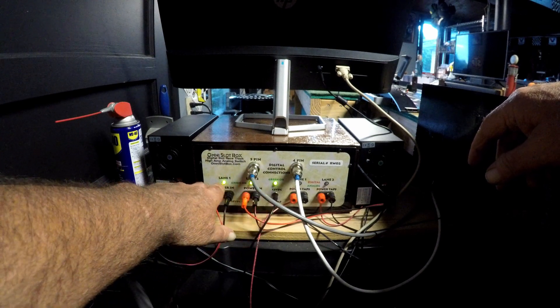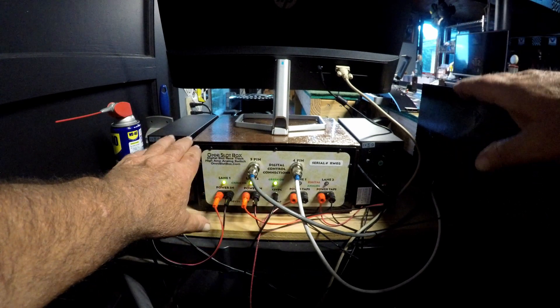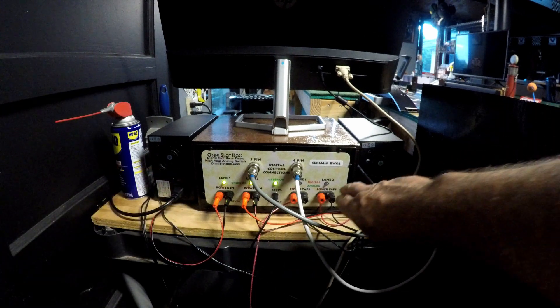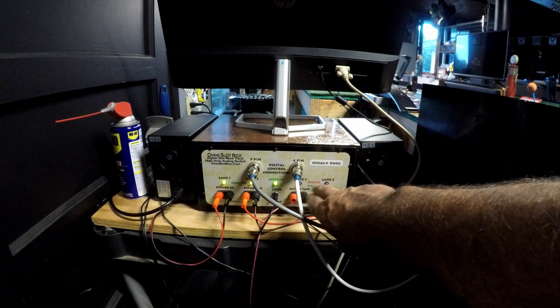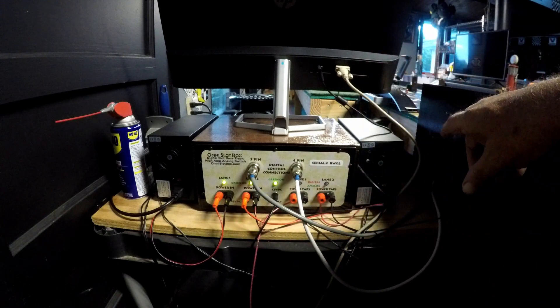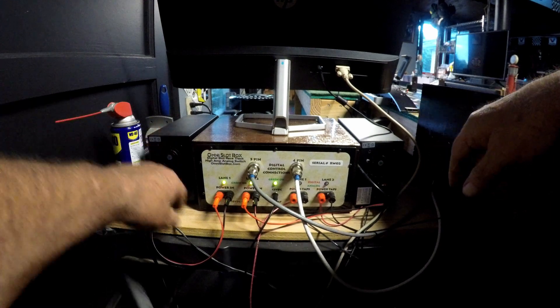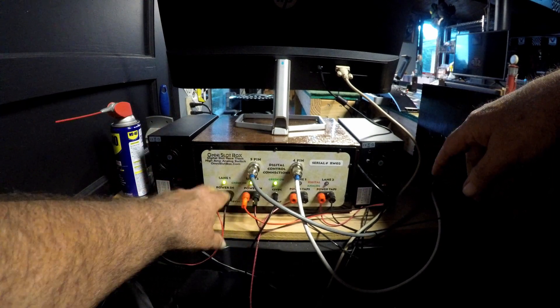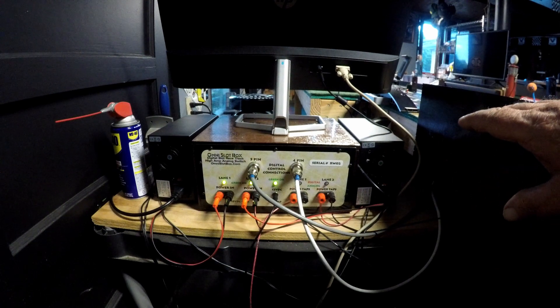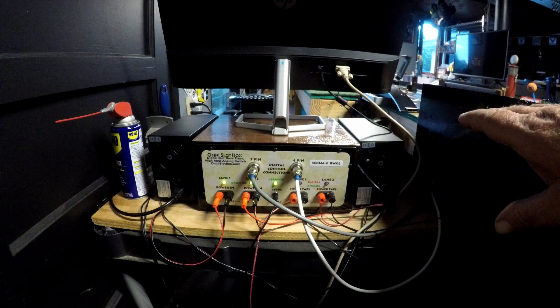These two cables — a new control unit — this is the power for the control unit and they just plug right in there. Simple. Then you have your 12-volt power that powers the box. When your lights are green it's telling you everything's hooked up correctly. In analog mode, I believe these lights only illuminate when you hit the controller.